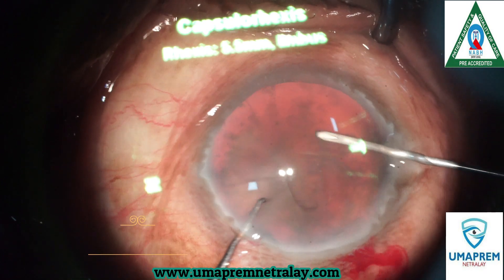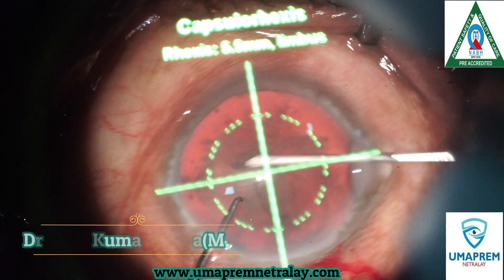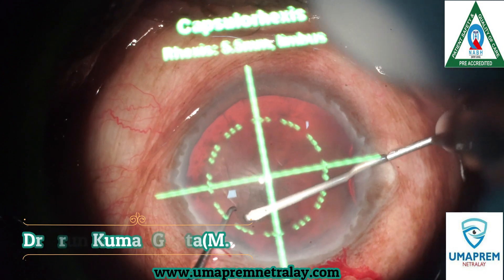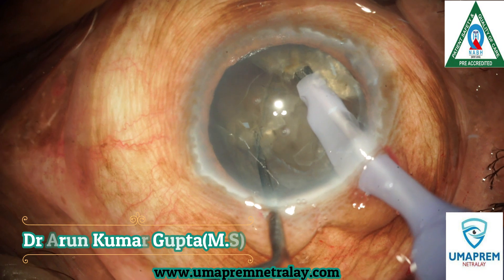We perform a capsulorhexis with a precise 5.5 mm with the help of our overlay digital variant system, which will help in making the capsulorhexis, making the side port, and making the incision precisely.